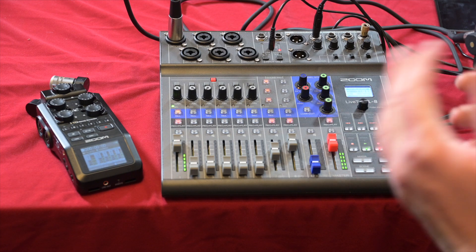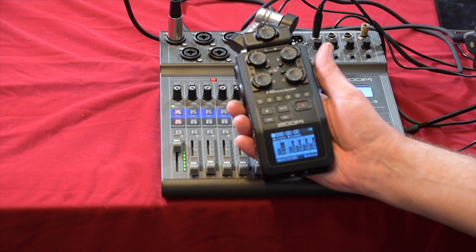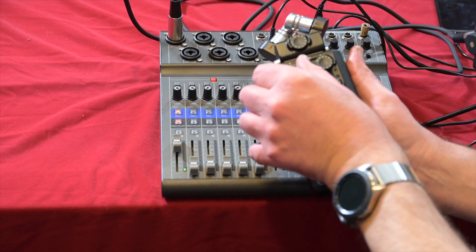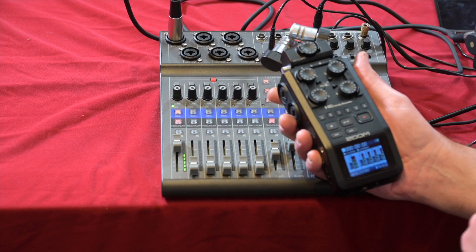The Zoom H6 is quite a bit smaller than the L8 — no comparison really. The H6 has four built-in XLR inputs with manual audio controls on each input, so there's no fiddling around with menus. Once you've got your XLR leads and microphones plugged in, your audio controls are right there, which is absolutely awesome.